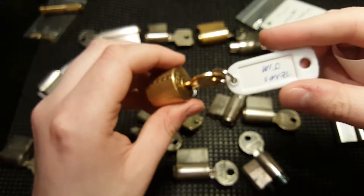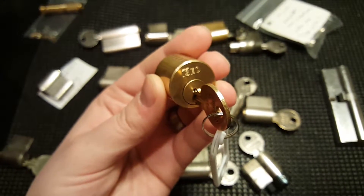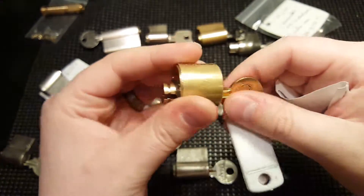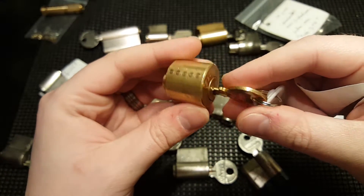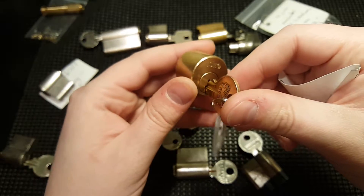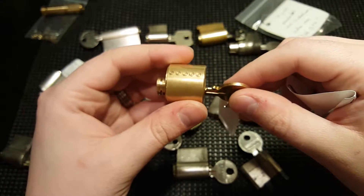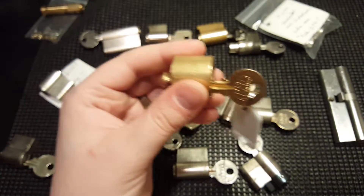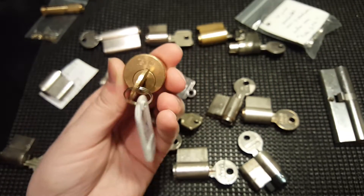Here is a Texas Jim challenge lock — this is an Isaiah. I actually picked this last night and did a very bad job gutting it. I didn't use a shim and spilled all the drivers everywhere and ruined one of the springs, but I put it back together and it's actually harder to pick now. Still works fine.